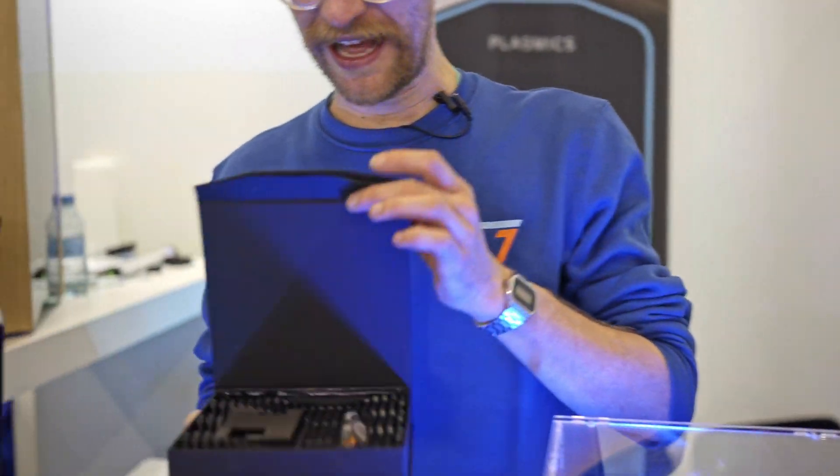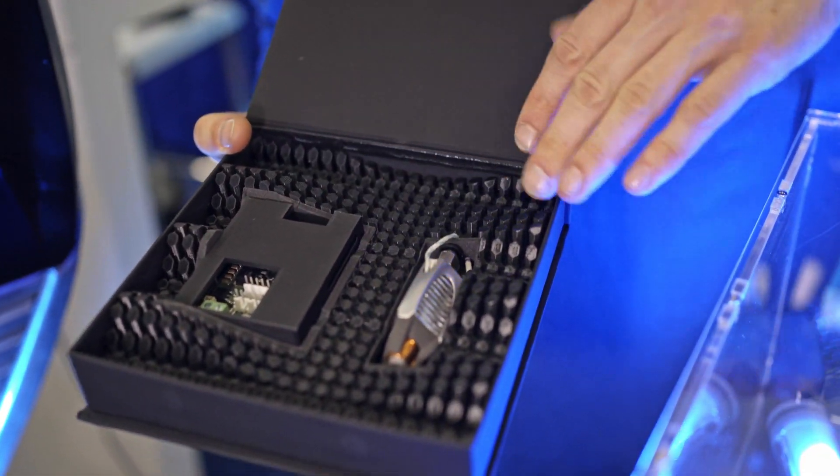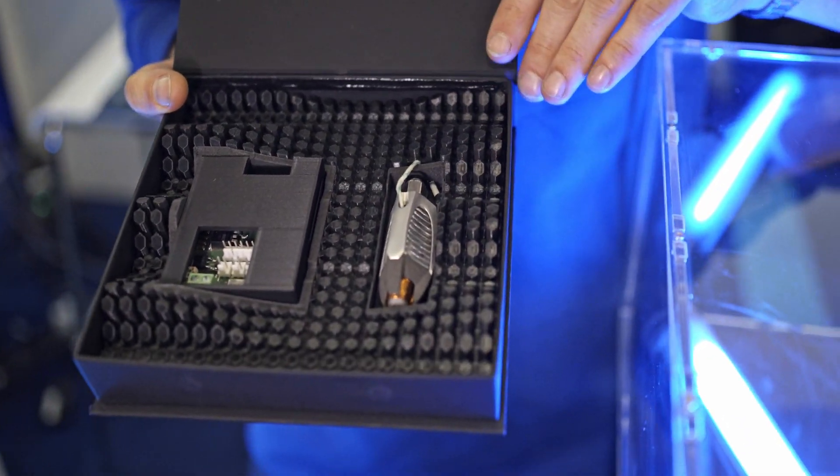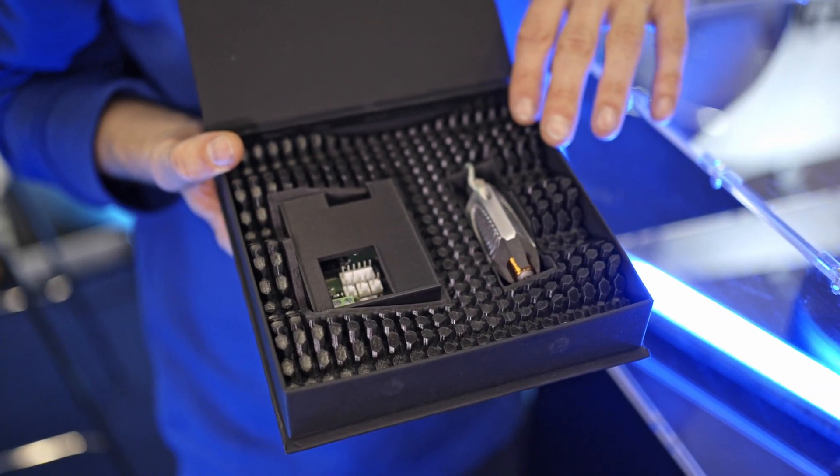I'll show a little sample. This is a sample packaging with the electronic board and the final version of the Eino Trident, with a little 3D printed inlay just to show it off.